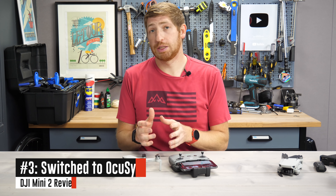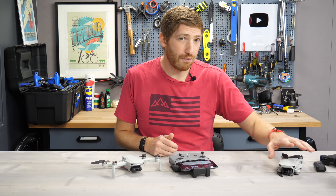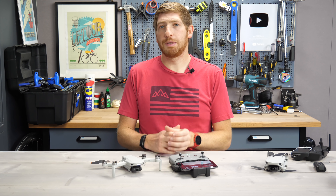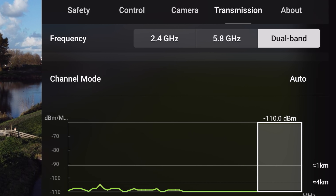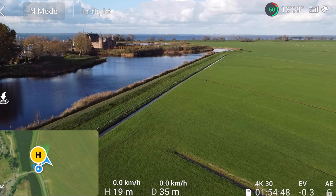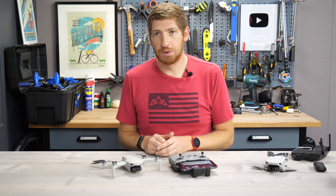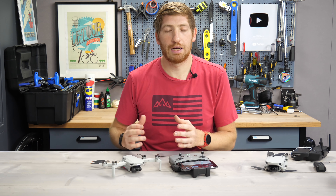Next up is a change in the transmission protocol, and that may sound like a boring thing but it's really not. The original Mini was using Wi-Fi — basically an extended version of Wi-Fi — to go between the drone and the controller. The Mini 2 uses OcuSync, which is something DJI has typically reserved for their higher-end drones over the years, and it gives a much better signal both in terms of resolution and the quality of the signal itself. I saw that today shooting these drones side by side — the original Mini signal was not quite as crispy, a little more latent, versus the OcuSync one was spot-on perfect the entire time.